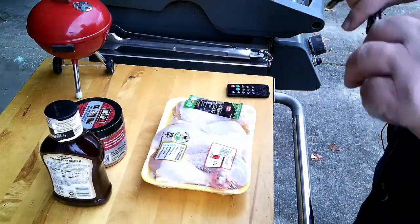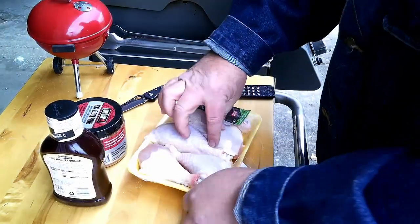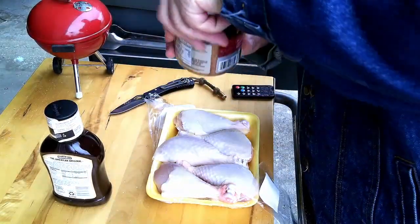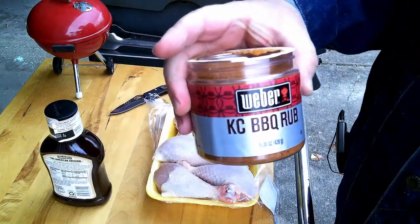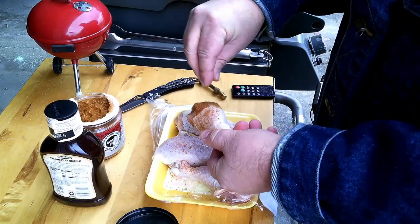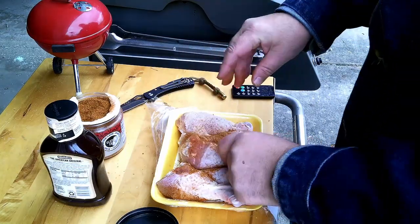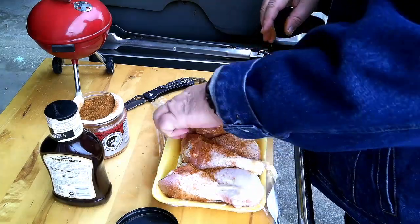Alright, let's get this show on the road. We've got four drumsticks here. I'm gonna take these and sprinkle some Weber's KC barbecue rub right on them. Just like that — nothing fancy. I try to make these recipes nice and simple so everybody can follow along and have fun. Grilling doesn't have to be a chore.